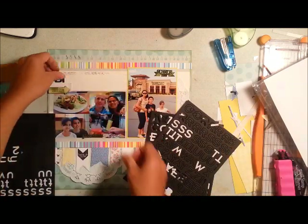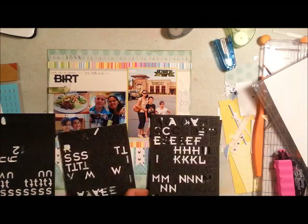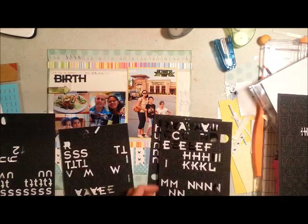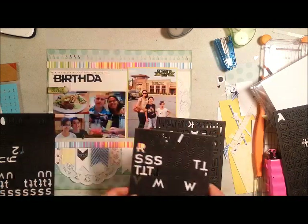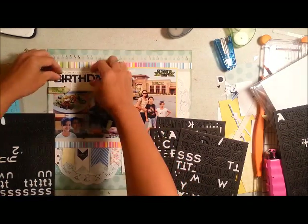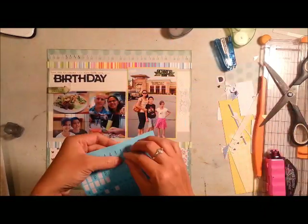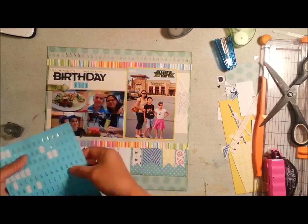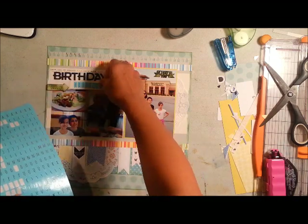We had a lot of food and were stuffed to the gills. It was also funny because my son, who turned 10, really wanted the waiters to sing to him for his birthday. So we had them sing and I videotaped it — he was so happy. I'll probably do additional journaling about that in a different layout. For this one I just wrote that it was a birthday celebration, our first time at Tucano's, and that we were stuffed to the gills.